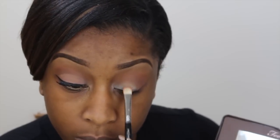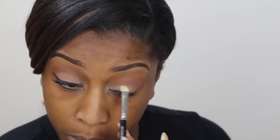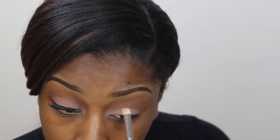Taking this peachy shade, I'm going to apply that all over my lid. I want to keep that on the mobile lid area — you don't want to take it too high up. I think the shade is called Salted Caramel but I'm not too sure. Just pack that all over your lid.